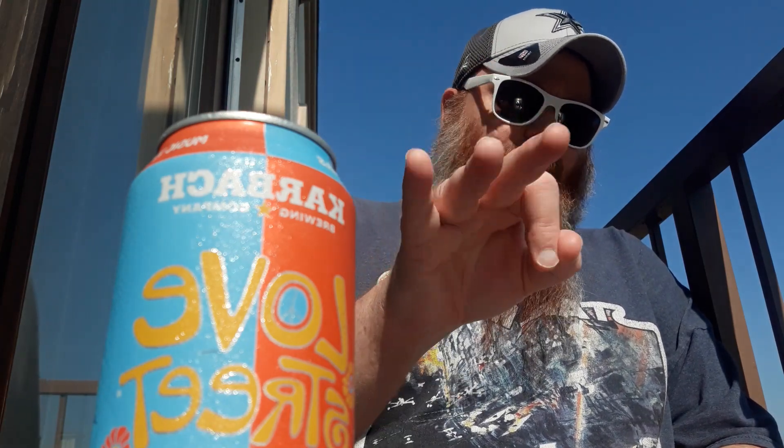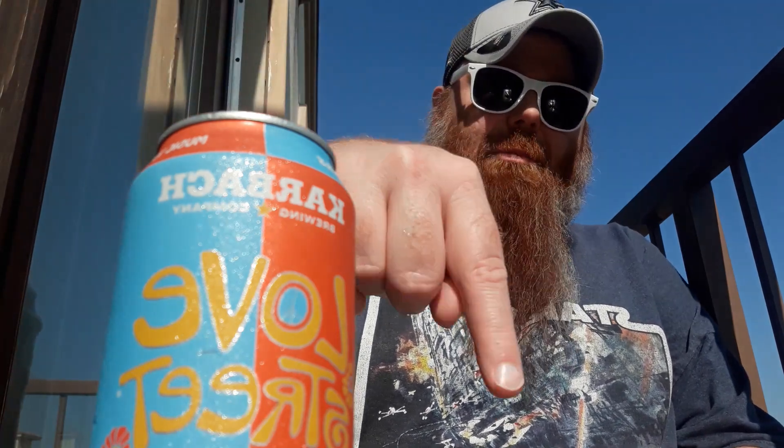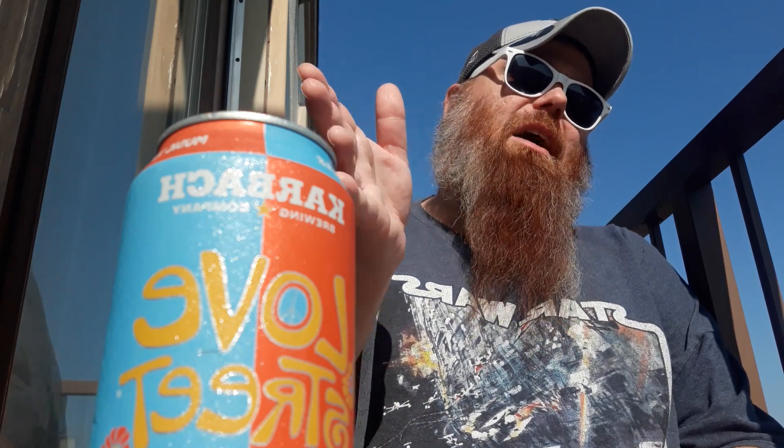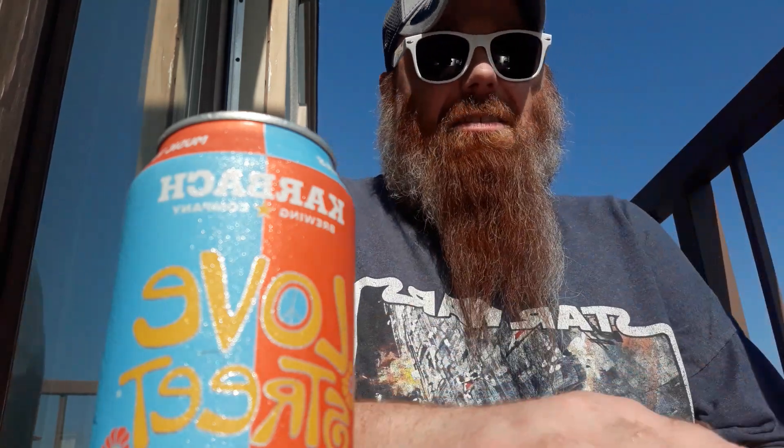I'm going to be examining the Karbach Love Street Blonde. I'm going to do something I've never done before — three beers, three different videos, three different reviews, all by Karbach Brewing Company. I'm gonna push out three beer reviews all in a row. First one out the gate is going to be the Love Street Blonde.